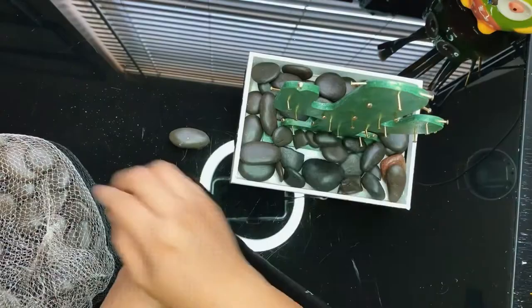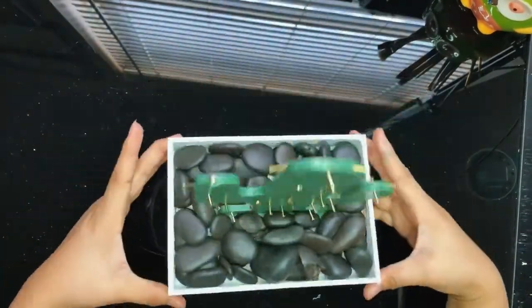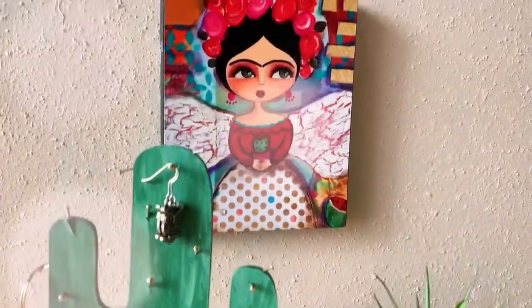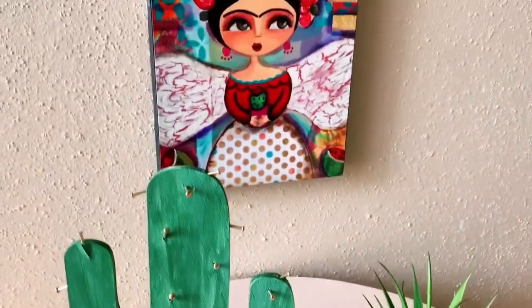This little cactus reminded me of Psalms 42 — 'My soul thirsts for you.' Let me know in the comments if you like it more as a home decor or as a jewelry stand, or what wooden figure you'll be using. Stay crafty!